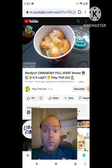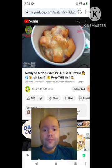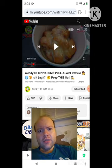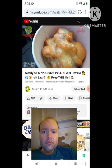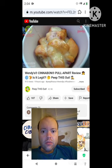Here we go with the Cinnabon pull apart at Wendy's, available during breakfast hours only. What I've got here on the inside of this little cup is a fairly decent portion of Danish dough, dunked and glazed before it's baked with cinnamon brown butter and sugar, and then topped off with Cinnabon's signature cream cheese frosting.